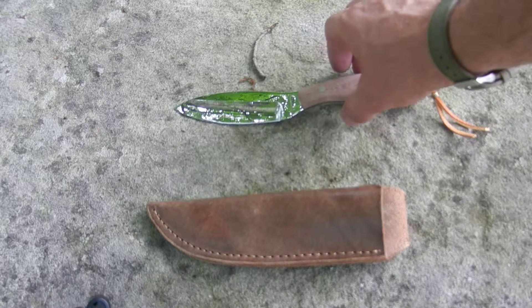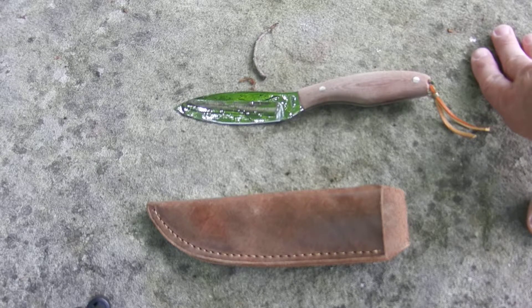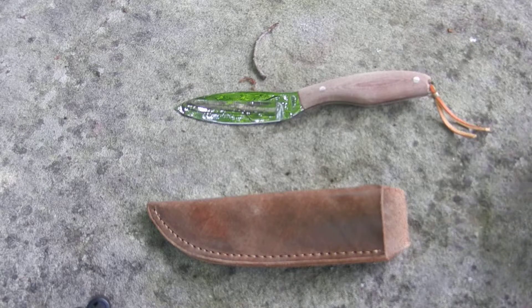I went to some gun shows recently and could not find a Canadian belt knife, and really wanted to get one. I asked around and they said the only way you're probably going to get one down south is contacting him and having one made. So that's what I did — sent him some emails, told him what I wanted. Friendly old-timer, loves making knives.